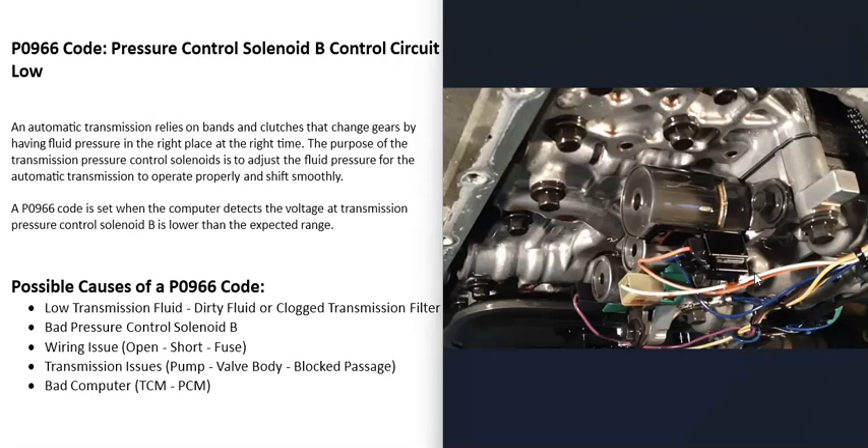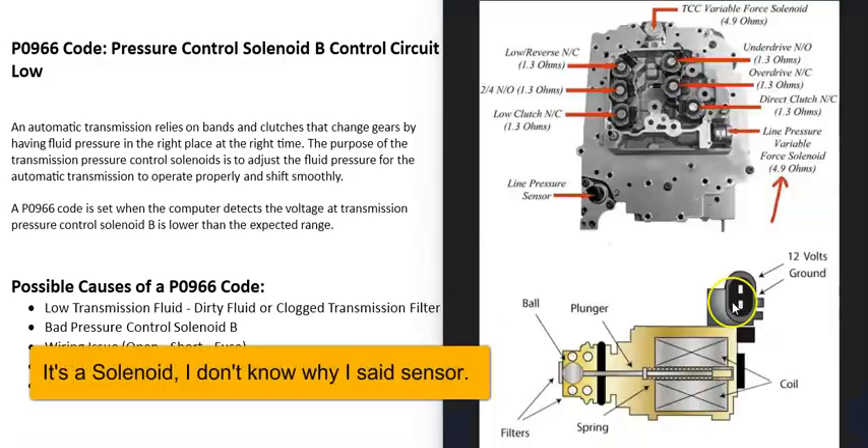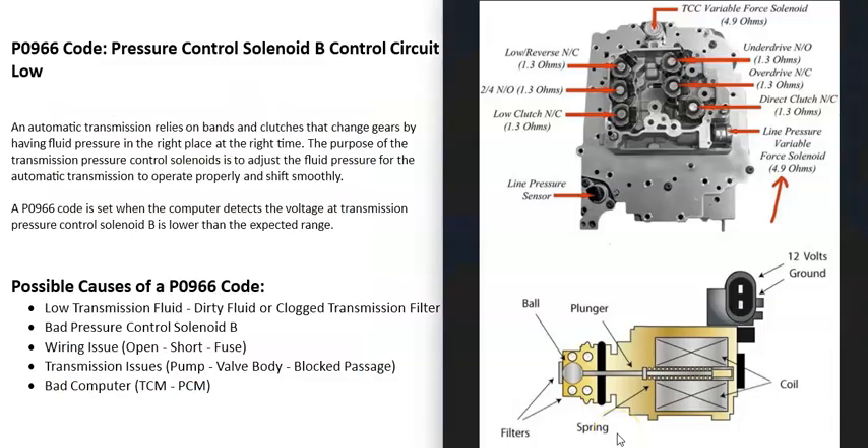The next possible cause is a bad pressure control solenoid B — it may have just gone bad and need to be replaced. If you work on the transmission, get a wiring diagram and schematics to find where that solenoid is located. You can look up the rated ohms for that solenoid, since each one has different specifications. Use a multimeter set to ohms to check if it falls within range. You can also check the voltage going to it — usually 12 volts.